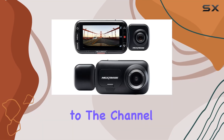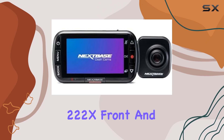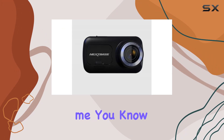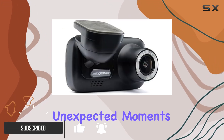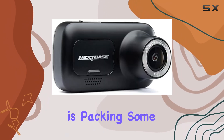Hey everyone, welcome back to the channel. Today we're diving into the Nextbase 222X front and rear dash cam. If you're anything like me, you know the importance of having a reliable dash cam for those unexpected moments on the road. And let me tell you, the 222X is packing some serious features.